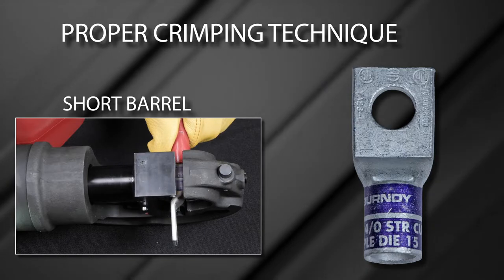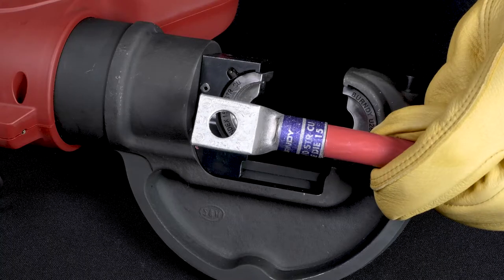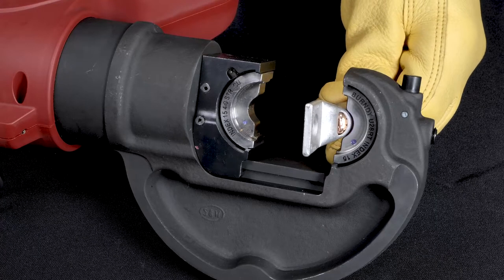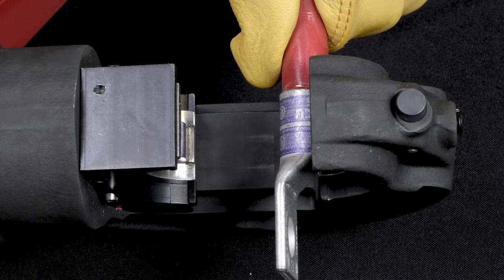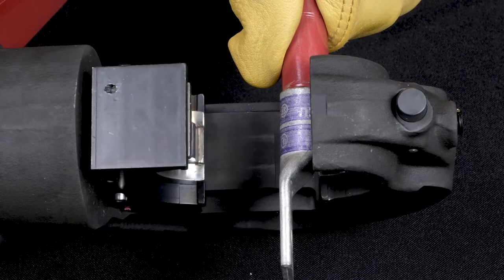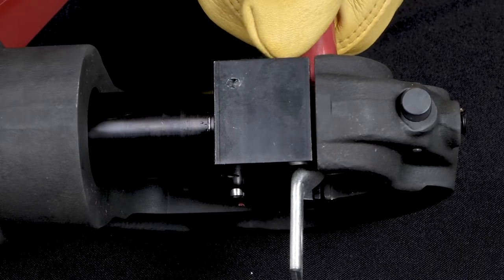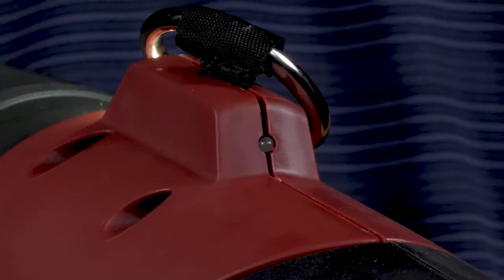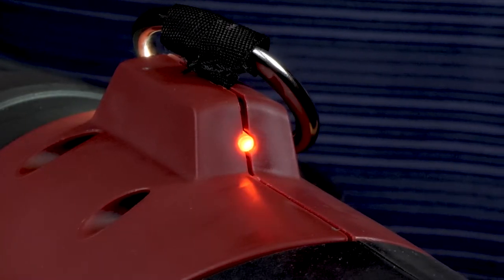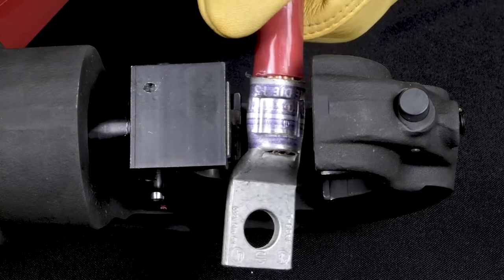To demonstrate proper crimping technique, we will be crimping both a standard and long barrel terminal. For the standard barrel terminal, the connector requires one crimp. Place the connector against the top die half with the bottom of the terminal pad facing the lower die half. The top die is stationary during tool activation, allowing the installer to maintain proper connector alignment during crimping. Align the connector crimp zone to be centered with the middle of the top die and begin the tool's crimping cycle. The tool indicates a full cycle has been completed when an audible pop sound is heard. Some tools also show a green indicator light as a secondary indicator of a completed crimp; a red light would indicate an incomplete crimp. You can verify that a proper installation has been made by the presence of the correct die embossment on the connector falling within the crimp zones.